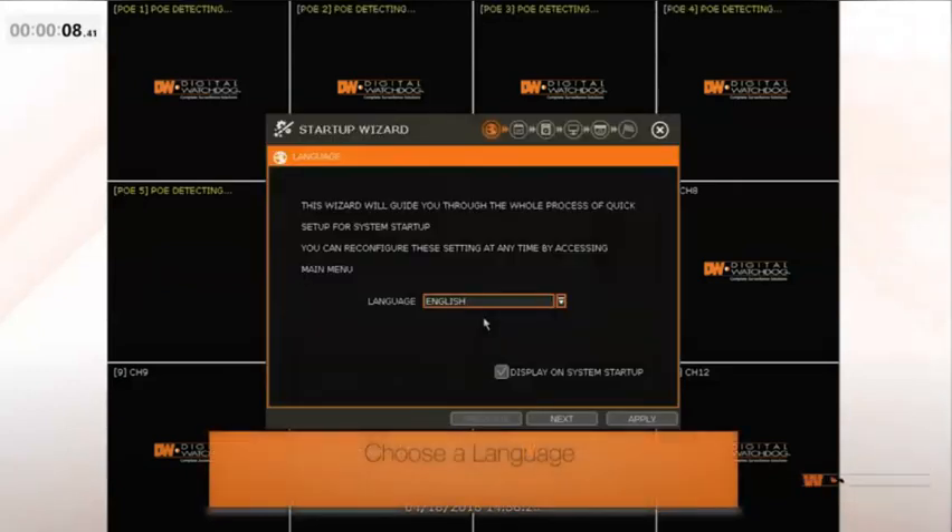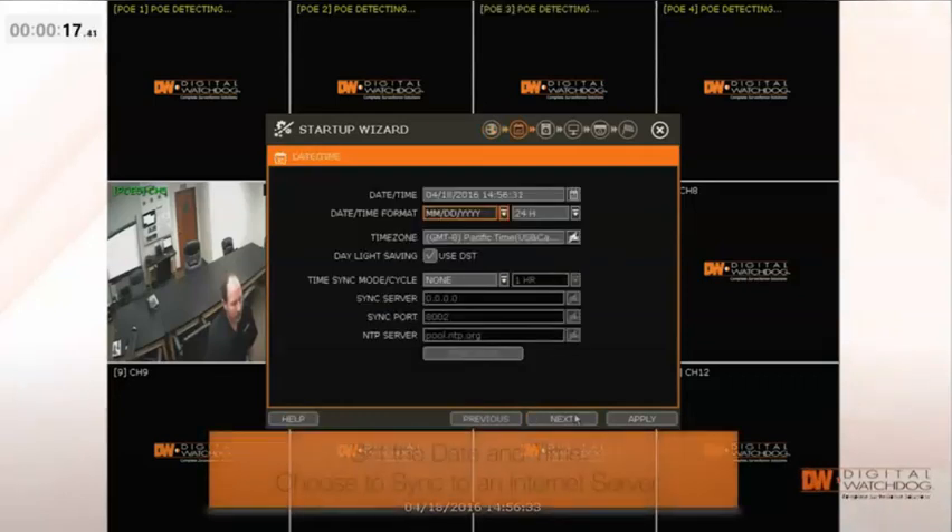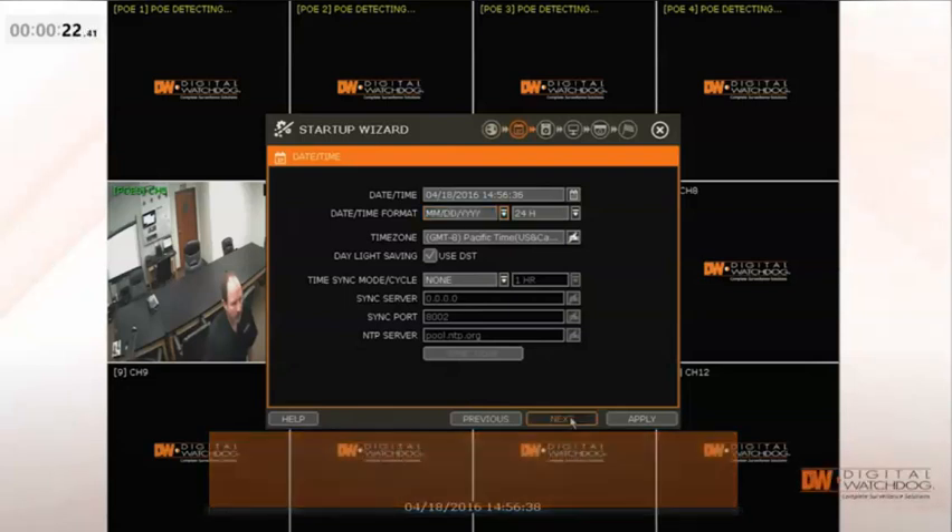Use the drop-down menu to choose your preferred language and click Next. On this screen you can set the date and time. You can also choose to sync to an internet server. Click Next.